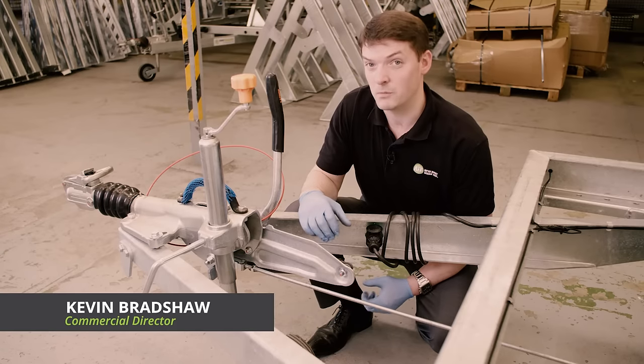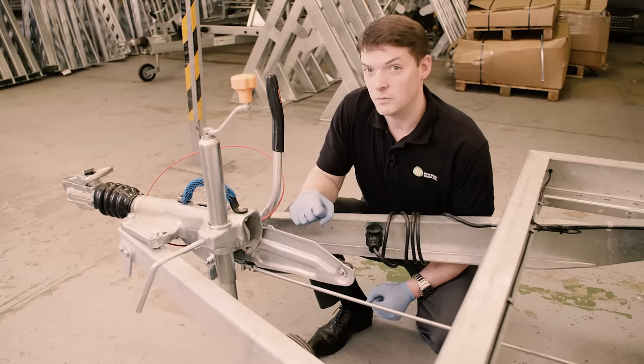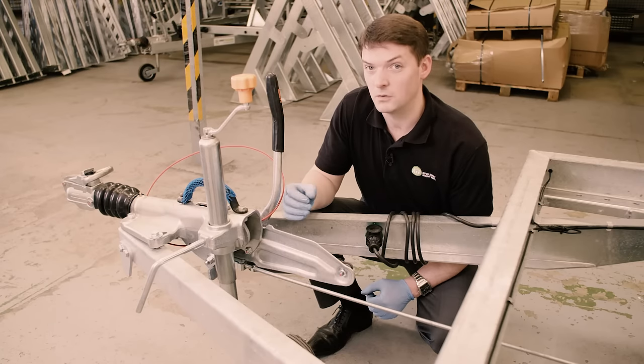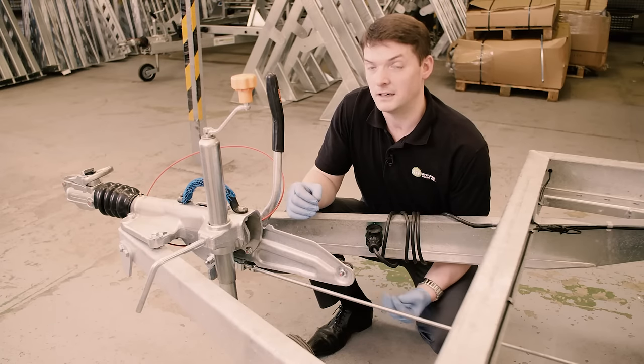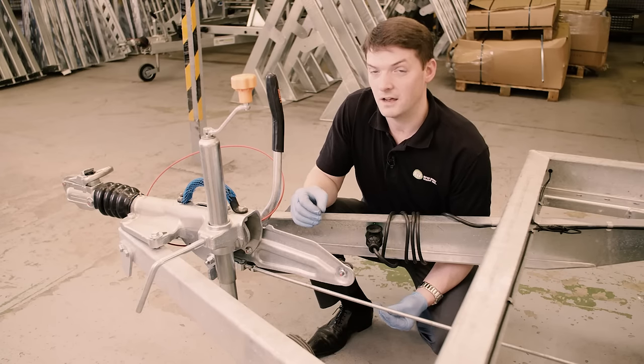Changing a jockey wheel is really probably one of the simplest tasks you can undertake on a trailer. A jockey wheel is simply made up of an outer section with a male threaded bar and an inner section with a female thread. The two simply wind together and interlock.